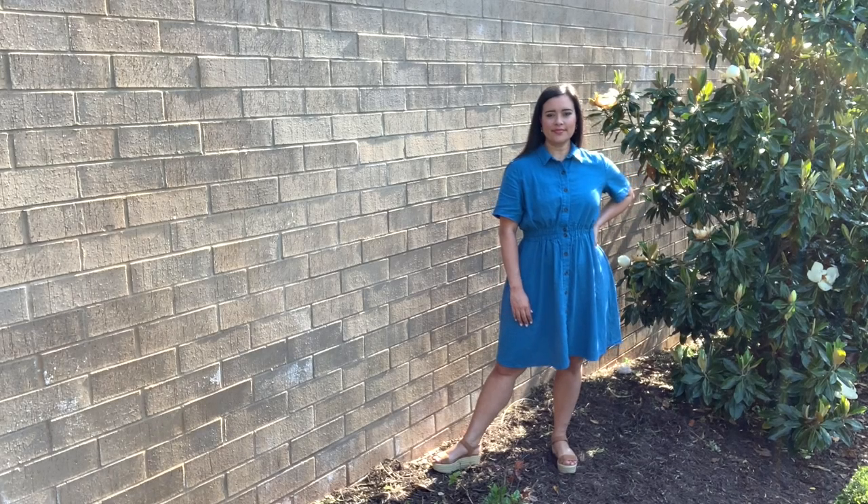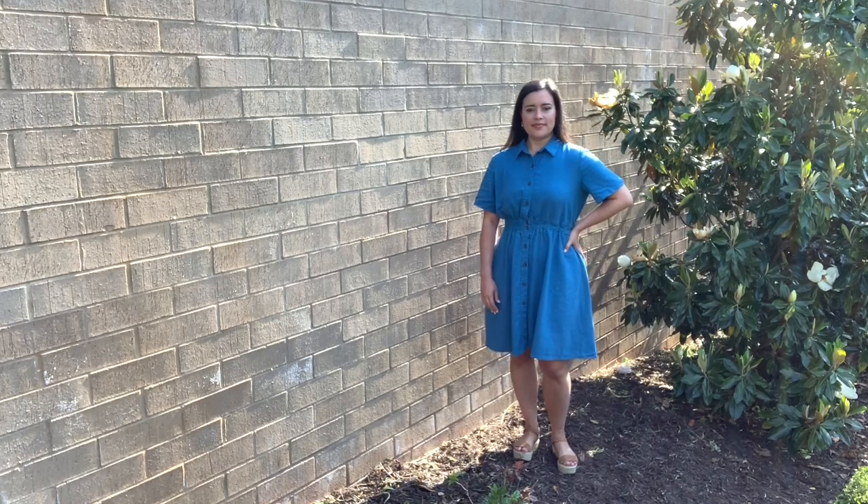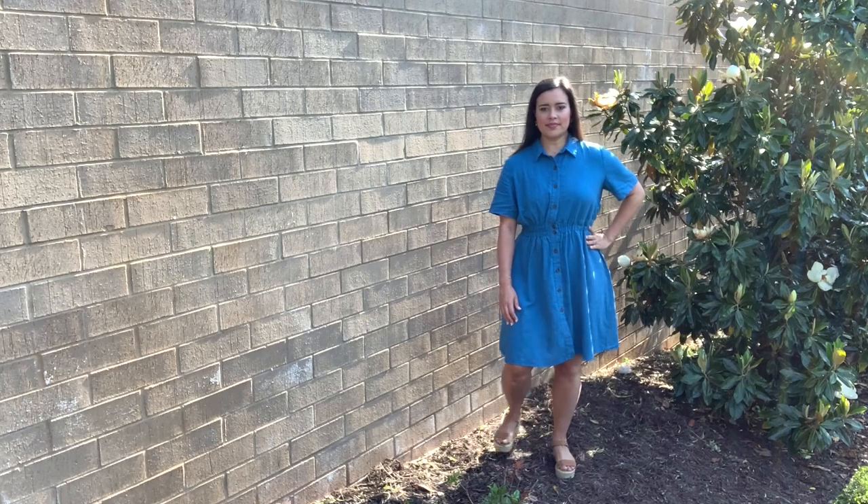Today I wrapped up the teaching portion of the sew-along for pattern 6651, and I'm ready to show you the version that I made.